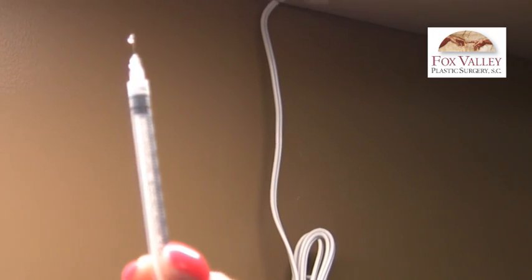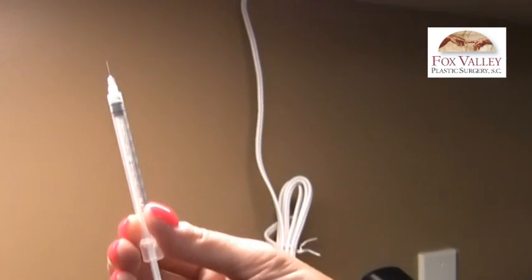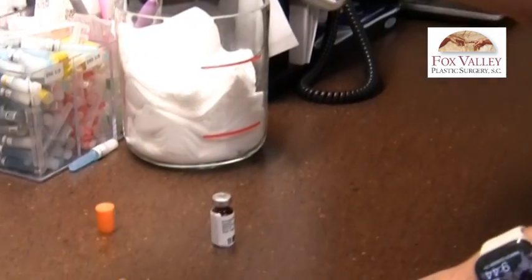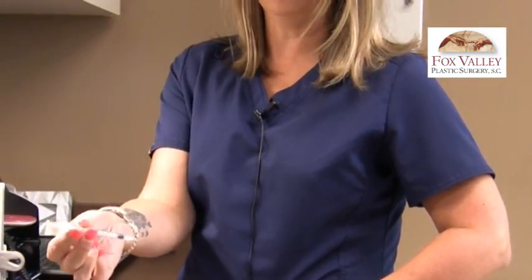That is the amount of medication you are injecting for the first time. While holding your syringe, alcohol off your belly about two to three inches away from your belly button on either side. You can also inject in the thighs if you're more comfortable doing that, but most patients inject in the belly. Wipe off that area with an alcohol swab.